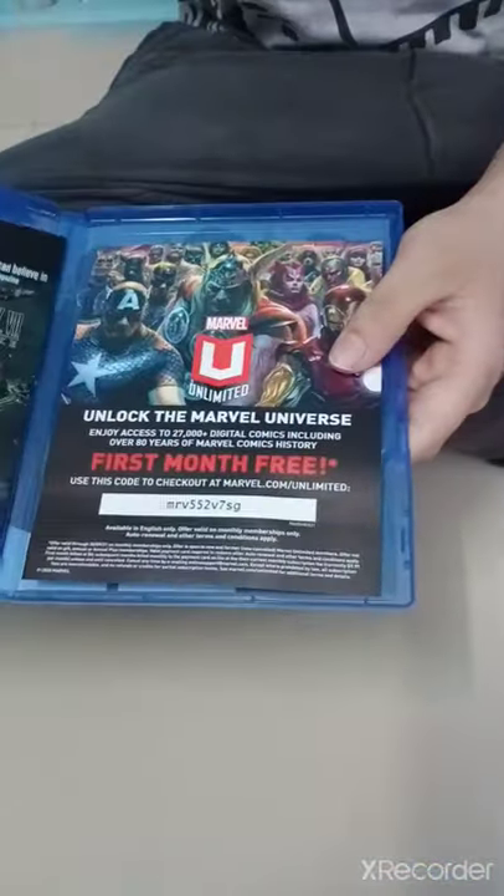This is freaking awesome guys, the packaging is so nice. The package is out and you can see the game right here. There are a couple of pictures right there and some instructions down here. Now let's open it.